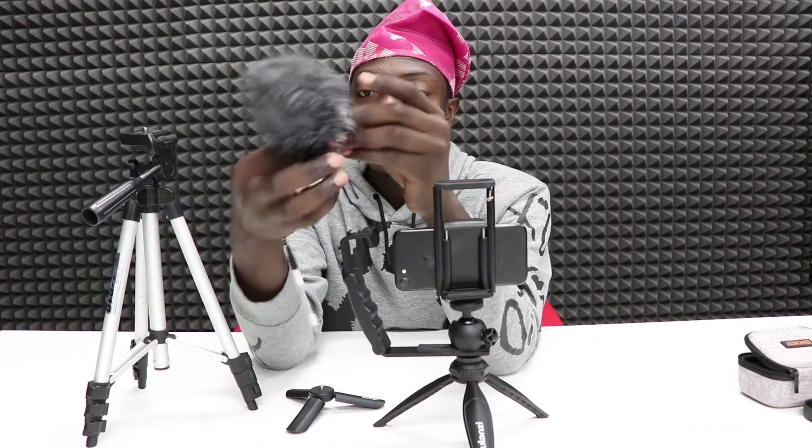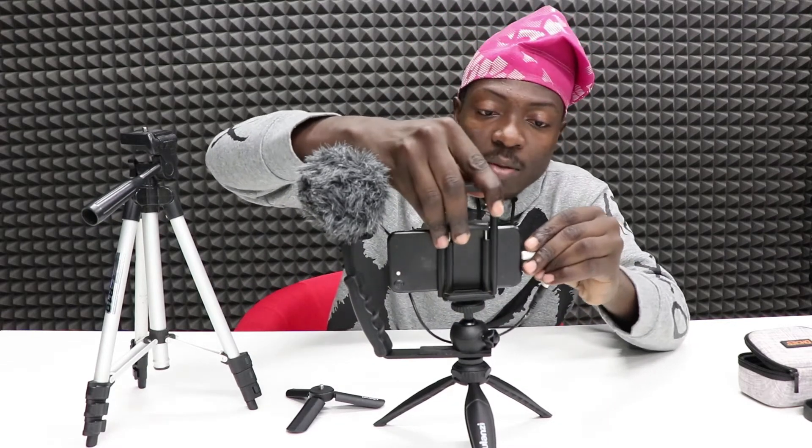Now we have our setup going. Here is our microphone — this is a Boya microphone. You can get it on Amazon or AliExpress. I'm going to put links to get all these parts in the description. Now we have an almost complete setup.